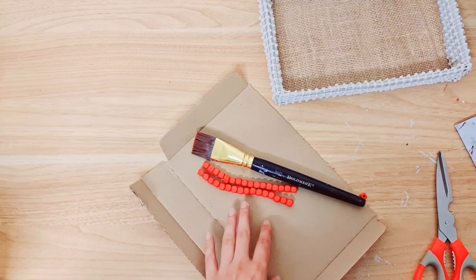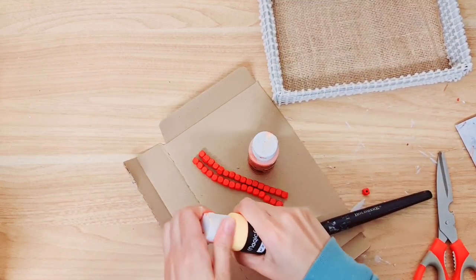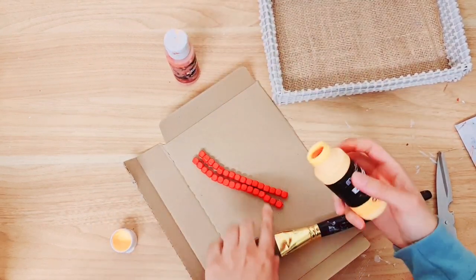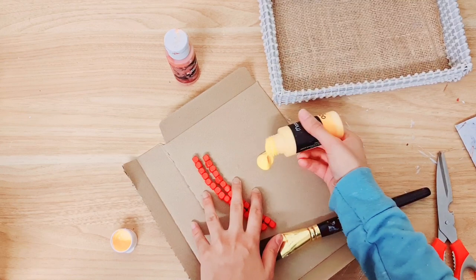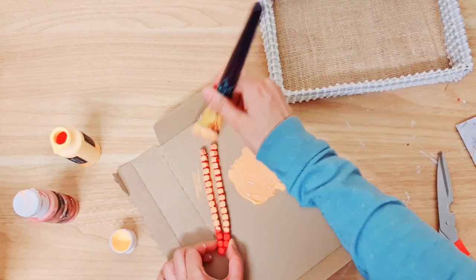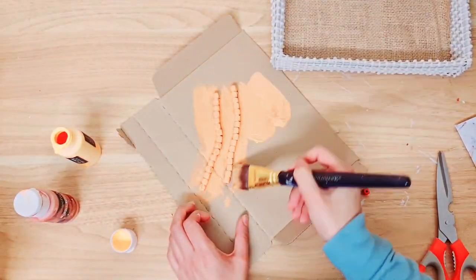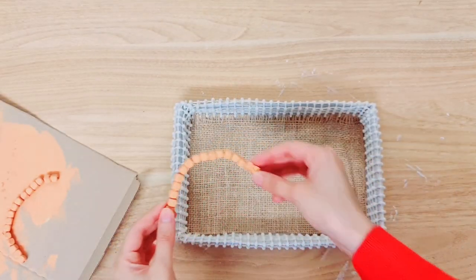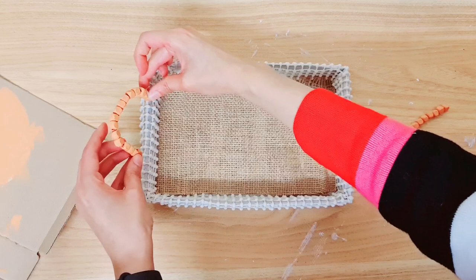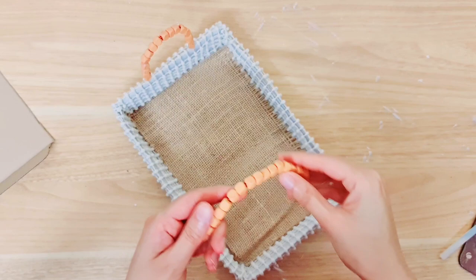Now you're going to paint your handles. I'm going to mix these two together to get the colour that I want — I've done that before with the vases that I did earlier and that came out really nice. Now my handles are all nice and dry and I'm just going to hot glue them on either side of my box.